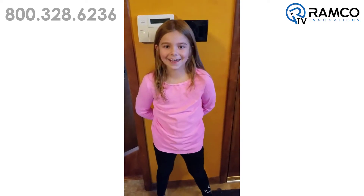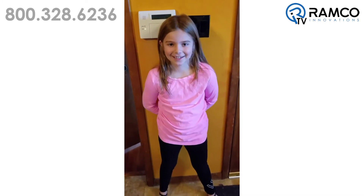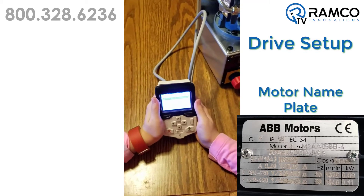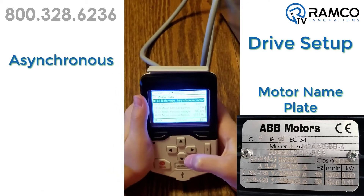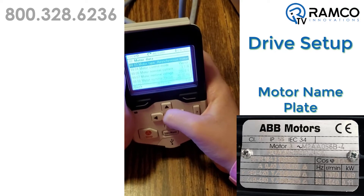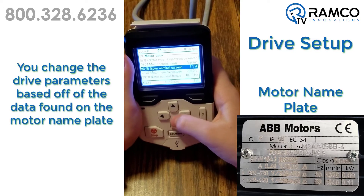But how old are you? Eight. And you were able to work with my demo? Yes. Let's see how good you are now. Okay, so we're going to work on a setup of a drive, Annika. So first thing, can you read me that word? Motor type in this drive is motor — that's asynchronous. That's asynchronous, we'll just leave that as is. Okay, so the next one — vector. We will leave that as is. So the motor current, we have to change that. Okay.